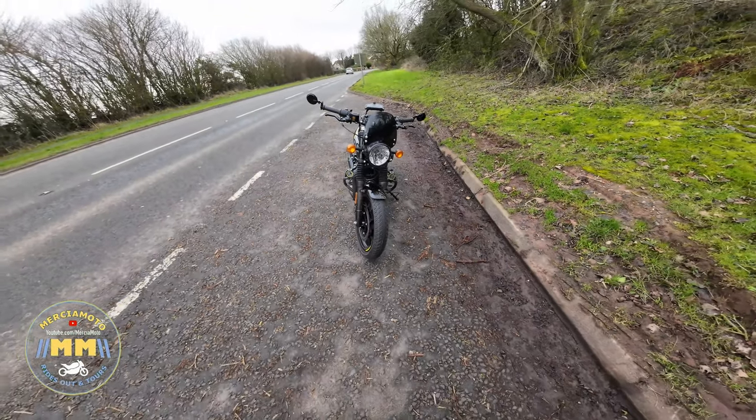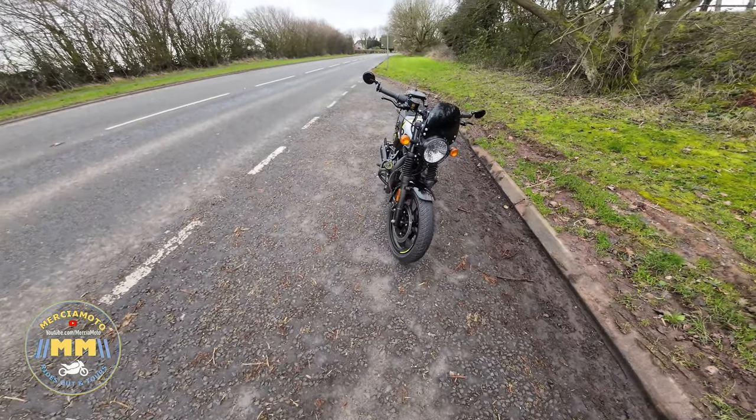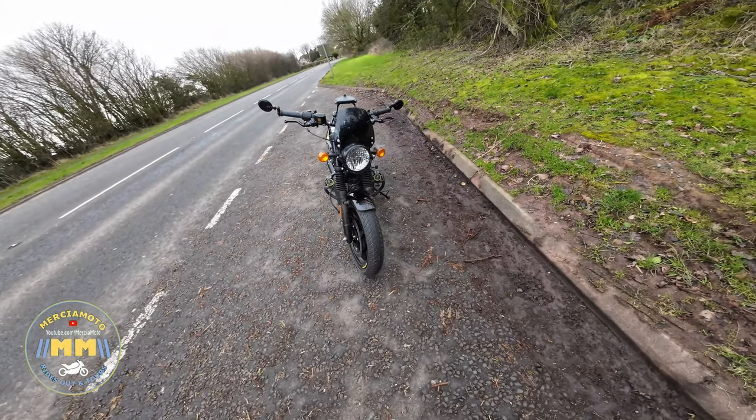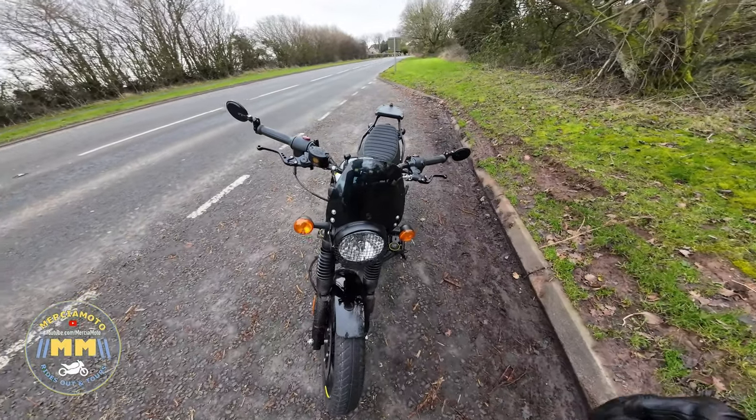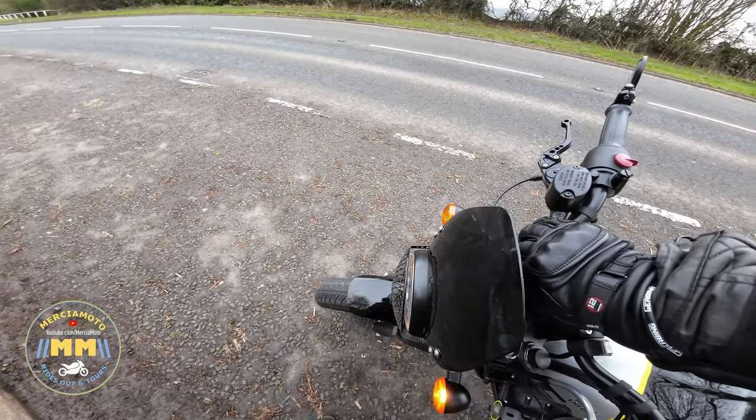And there he is — really looks like he needs a wash again. With the spotlights, they only really work with the engine running.